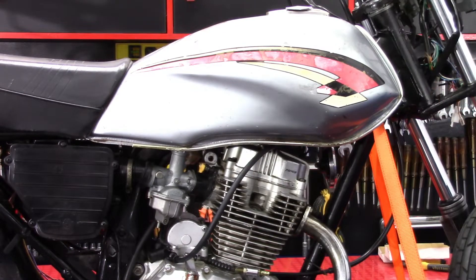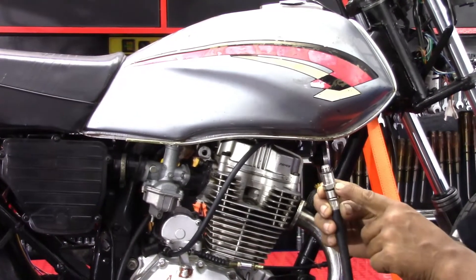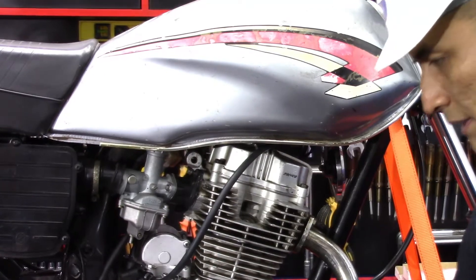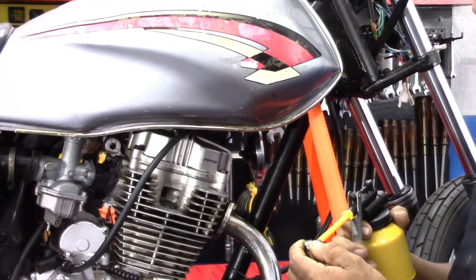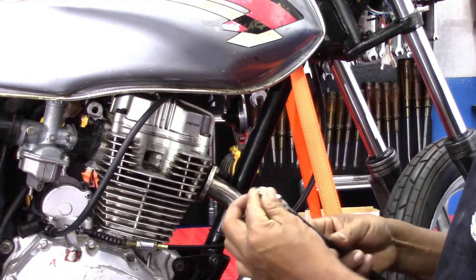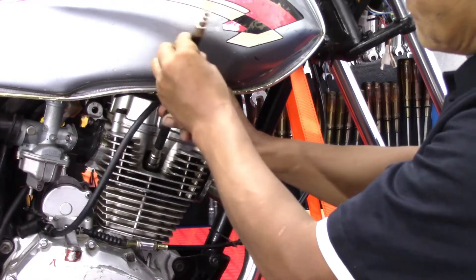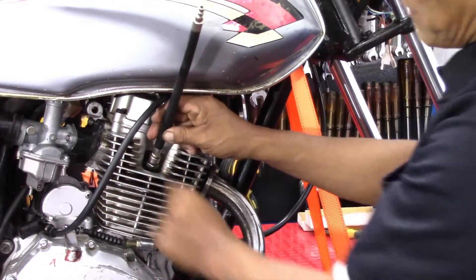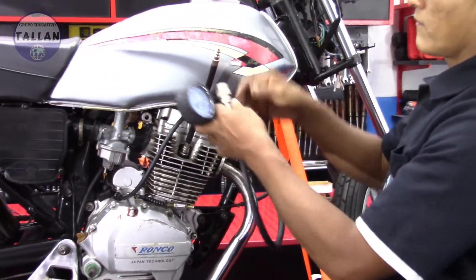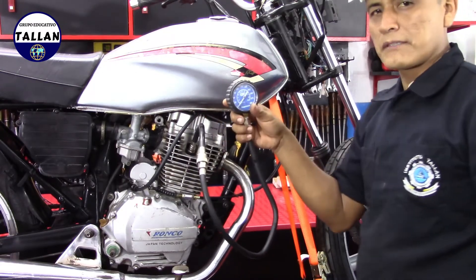Retiramos la bujía. Ahora vamos a instalar la manguera de acople con su miple o acople, en este caso que es de 12mm. Acá tenemos un anillo tórico el cual también tenemos que lubricar para permitir que el anillo asiente con la base del orificio del cilindro y para evitar fugas. Colocamos la manguera de acople y apretamos solamente con la fuerza de la mano.